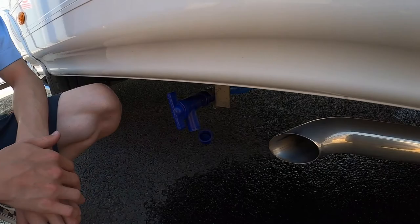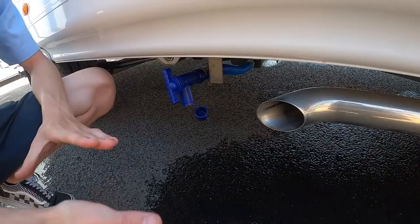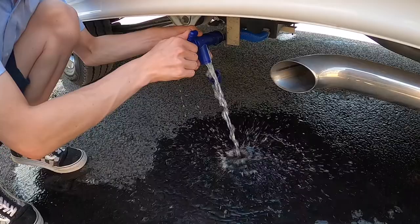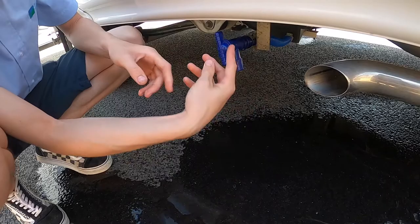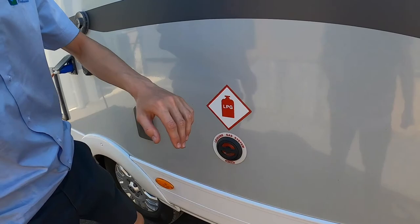Coming further down the vehicle you've got your fresh water drain off. So if you've taken on any contaminated water, want to winterize the vehicle, or simply want to drain it all down, you just open up — this is just fresh water — and you'd normally drive over a grid on the way out of a site to empty your fresh water. Then you can put your cover on to cover the bottom of the tap, which is the same on the waste, which I'll show you at the back of the vehicle in a second.